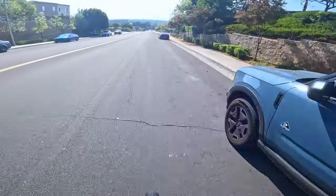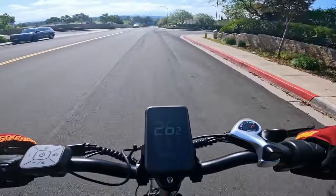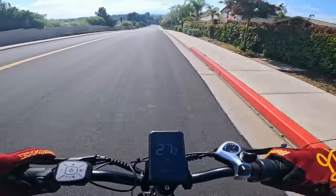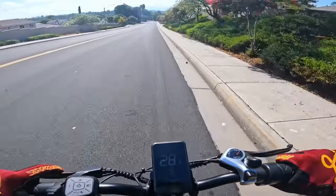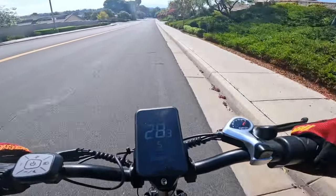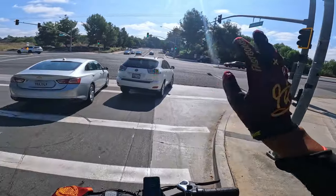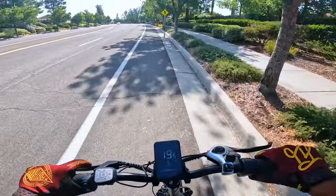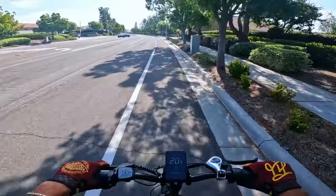Alright, downhill — let's tuck. Currently going 25, 26, 27 — fully engaged in the throttle and we're only going 28 miles per hour. This bike is not fast at all. From the looks I thought this bike was way faster than this — it must have been the red color that had me fooled. This bike is only going 20 miles per hour.